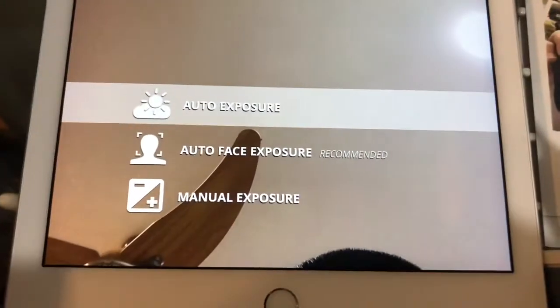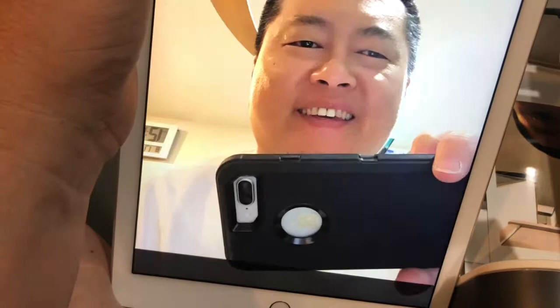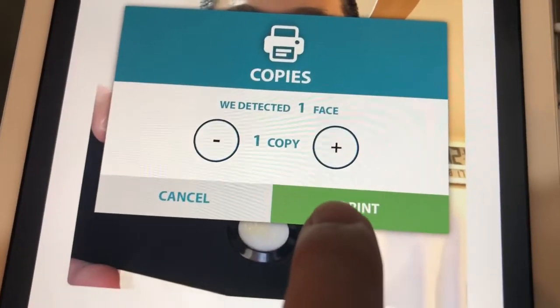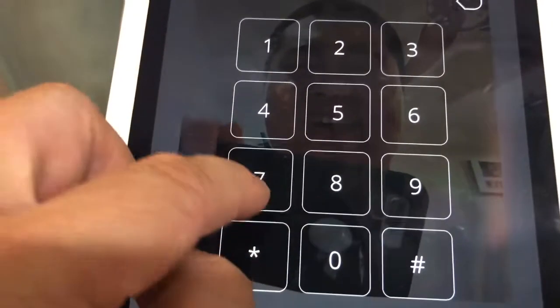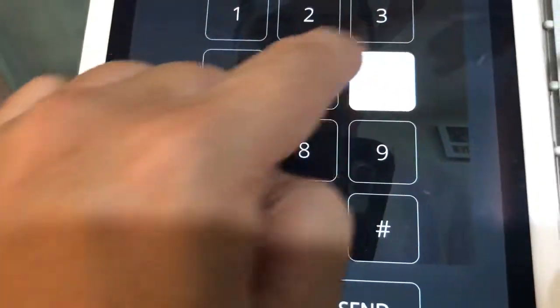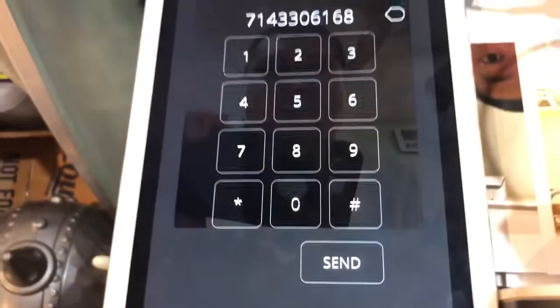Now that we're ready to do printing, we'll go ahead and start the booth. We'll do auto exposure, start the booth, take a photo, start session. It will go into face detection and allow you to choose the number of prints — in this instance we'll choose one print. The next screen dialog will allow us to either email or SMS. I will SMS, make sure the number is correct, hit Send — it went to queue for a second and now it's been sent.